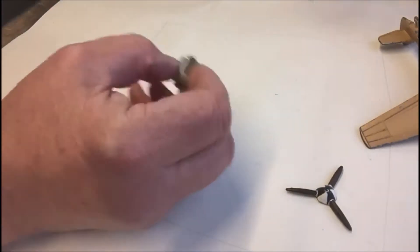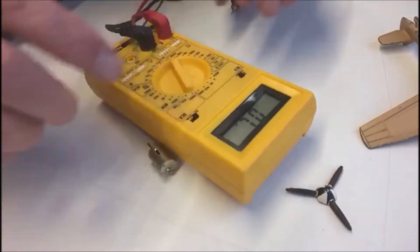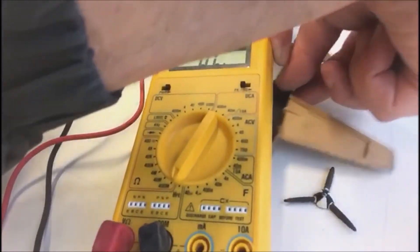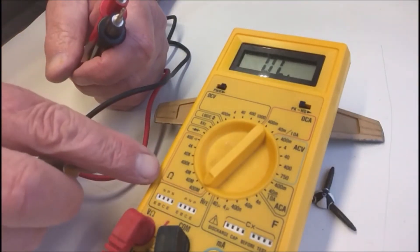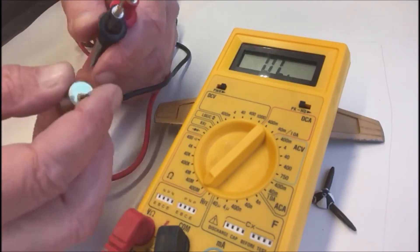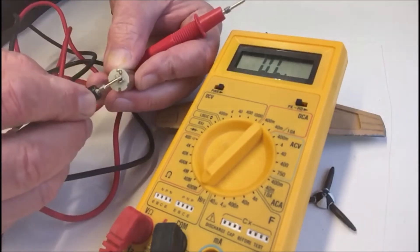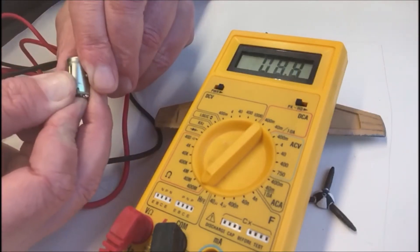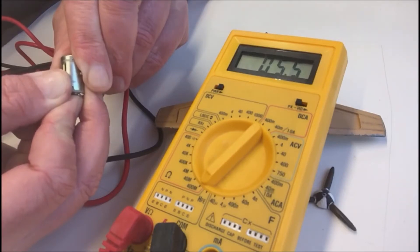The second thing is, if you can find yourself a multimeter like this one — and you put it on the lowest ohm setting, you'll see the little horseshoe there, that's omega. Put it on the lowest setting and you need to put one of these probes onto the positive side. It doesn't matter which lead you use because you're doing connectivity and resistance, and the other one on the body of the motor.